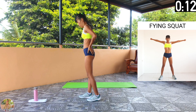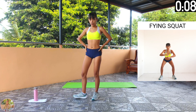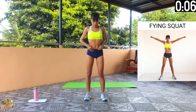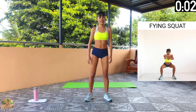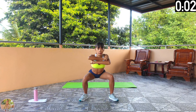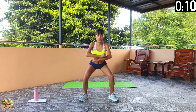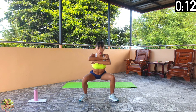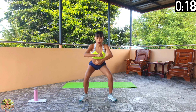Flying squat. Go down into a squat, come back up and stretch your arms to your sides. Begin flying squat. Squeeze your legs, thighs, arms and core. Keep your back straight. Go down into a squat and cross your arms in front, then squeeze your legs and push down on your heels to come up and stretch your arms to your sides.